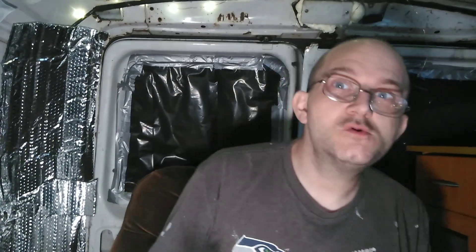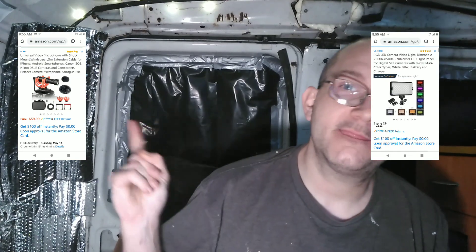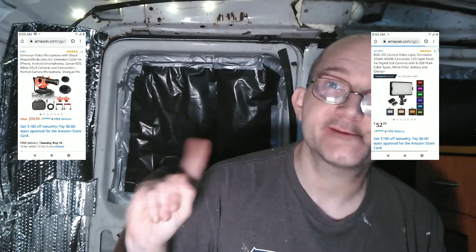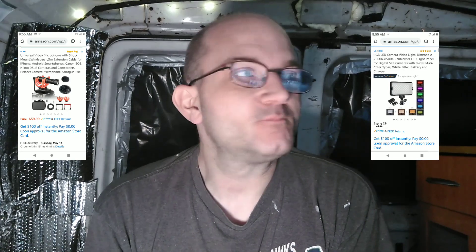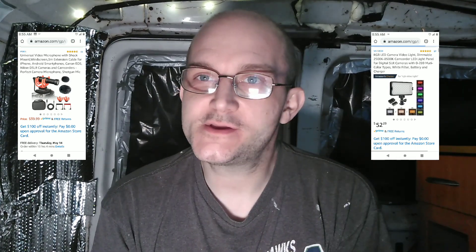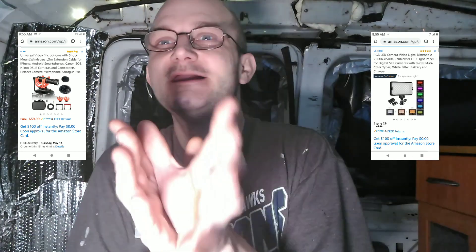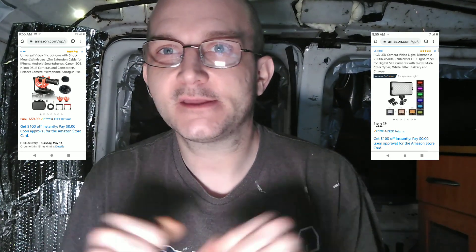So I'm going to go ahead and move over here. And I'll put the light and the mic up here on the screen so you can search for it on Amazon — that's what I use. And if you're interested in using it, the light's really cool. I'm still playing with it, still getting used to having the light. It does colors and stuff too, so that's really cool.